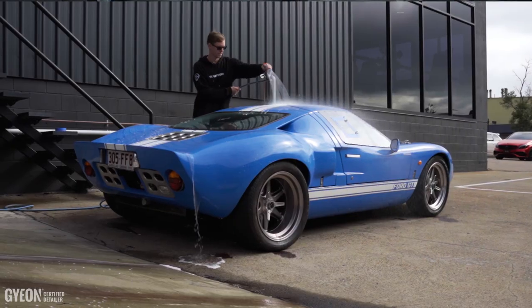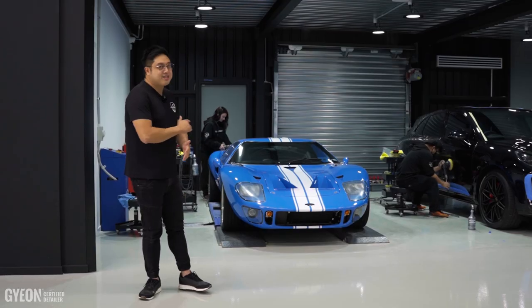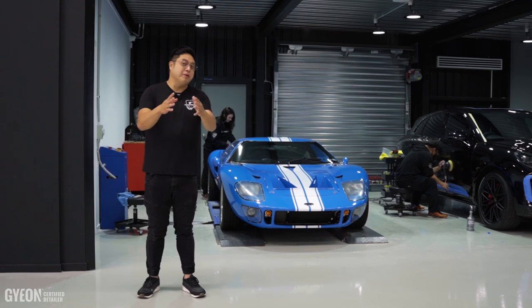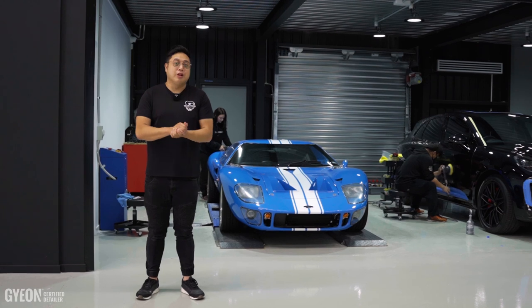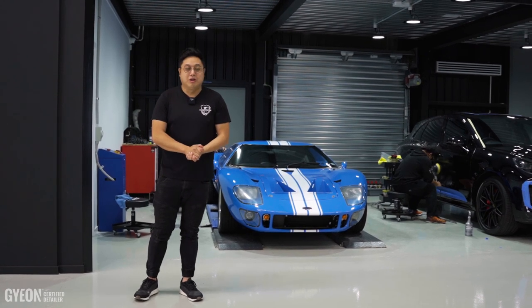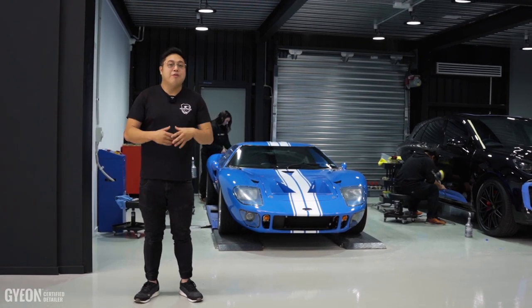Now, for most of you who don't know about the Ford GT40, this car was obviously built by Ford Motors to compete back in the 1960s in the long-distance races at Le Mans, to compete with the likes of Ferrari.